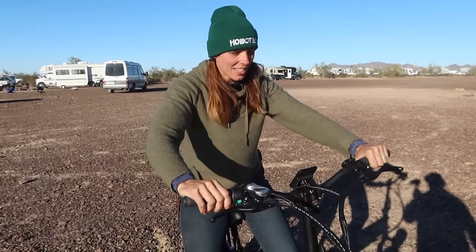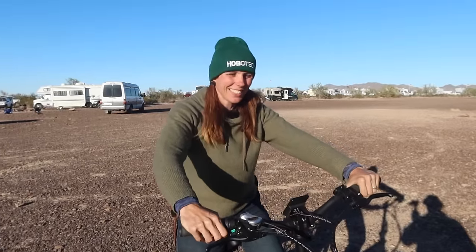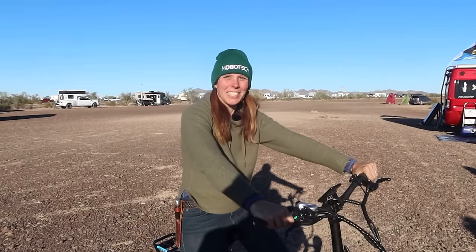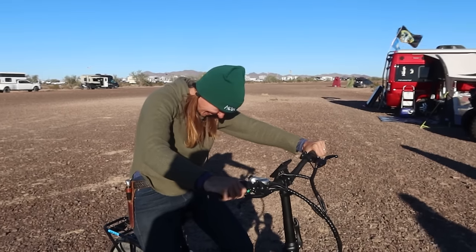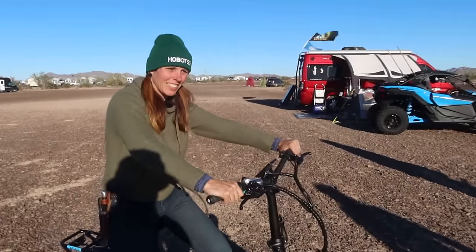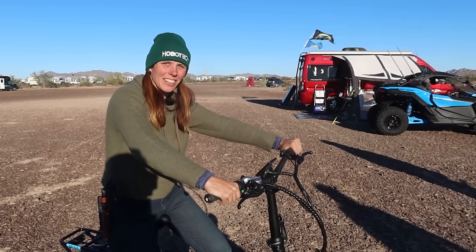Next up is Jen, who has no experience with electric bikes — she's only been on one a couple of times at the hobo camp. The host wants somebody who's a complete noob to give an opinion on the Electric 3.0. Jen goes ahead and takes it for a spin.